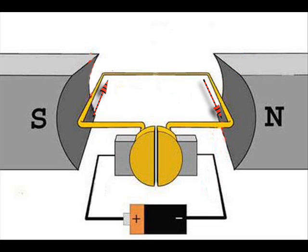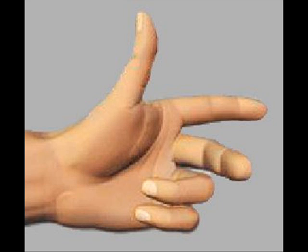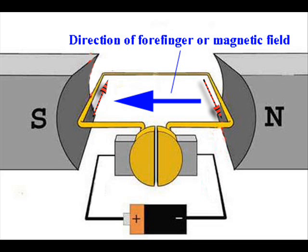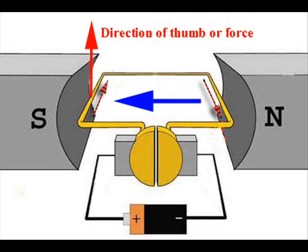As we see, the conductors are carrying current and are placed inside a magnetic field, so both of them experience a mechanical force acting on them. The direction of the mechanical force can easily be determined by applying Fleming's left hand rule. For that, we have to stretch the forefinger, second finger, and thumb of our left hand at right angles to one another. If the forefinger is aligned along the direction of the magnetic field — that is, from north pole to south pole — and the second finger is aligned along the direction of current in the left side conductor, then the thumb indicates the direction of mechanical force. This is clearly upward here.